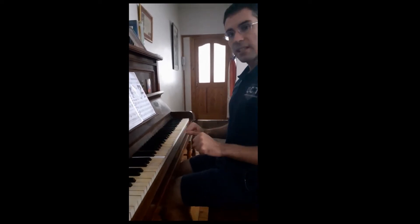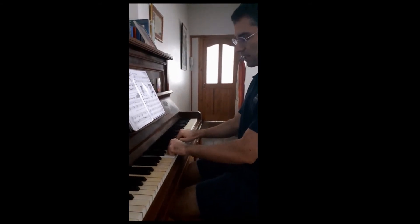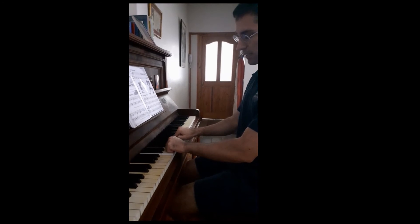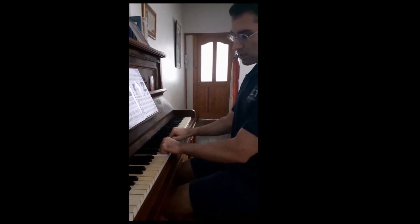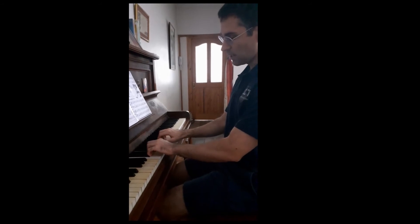One of the ways that we learn how to position our hands on the piano is to make a fist with both hands, as though you're going to box, and lay them on the piano keys so that they're resting on the keys, and then you just open up your hands. That gives you the exact position that you need to be in.